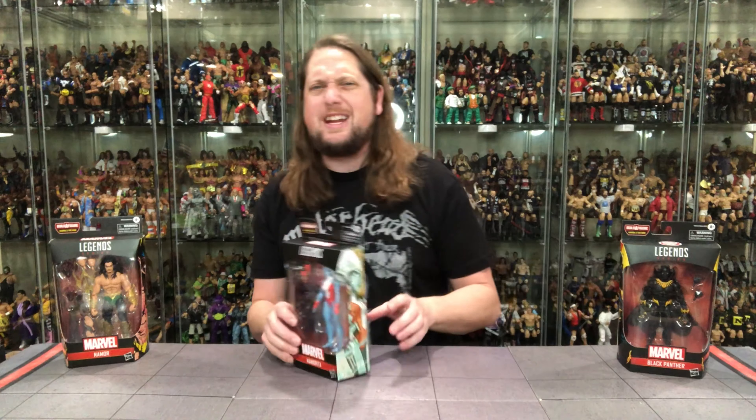We're going to do it like we do all the other reviews on the channel. We're going to take a look at the packaging, talk about it, unbox it, and see where it goes from there. So without further ado, let's see what old Namorita is up to.